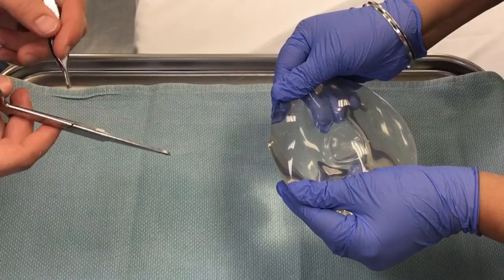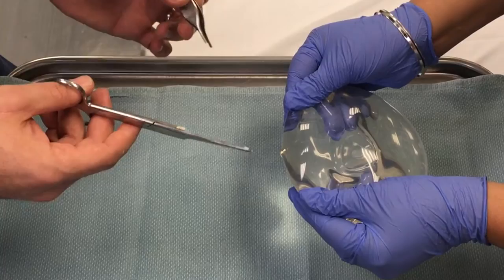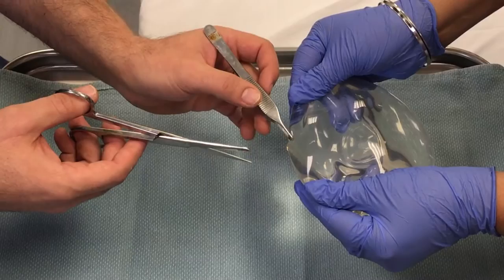Now we're going to cut out a little wedge from the implant to show that the silicone, when left alone, will stay cohesive and nice and tight within the implant.